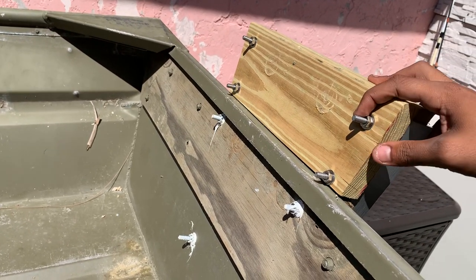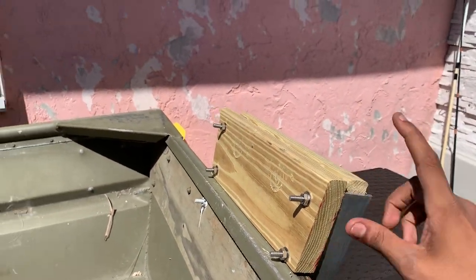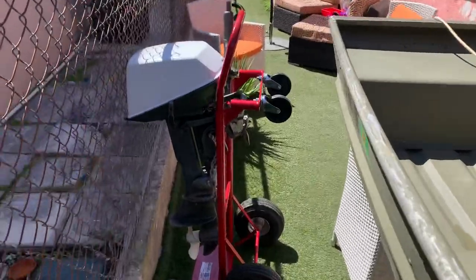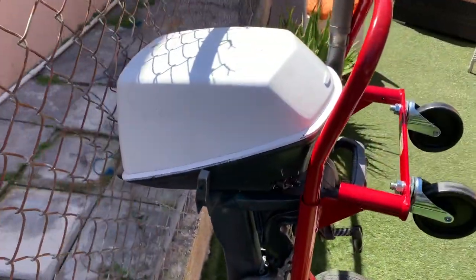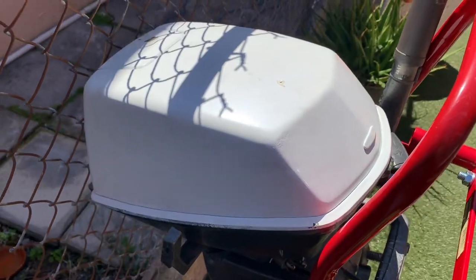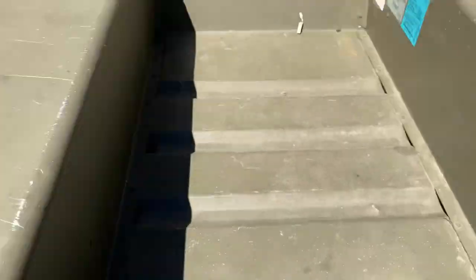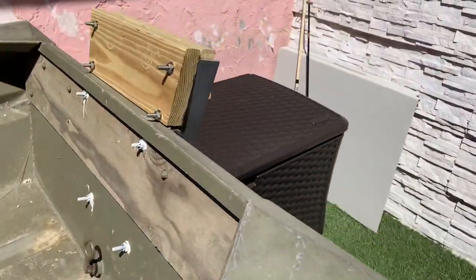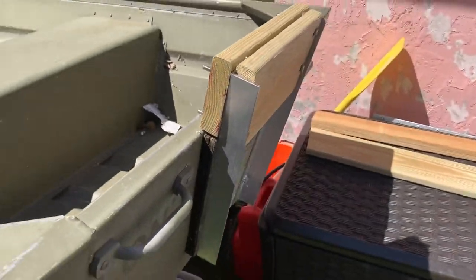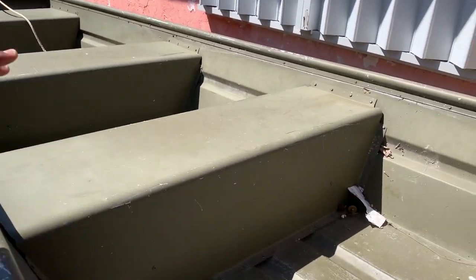My little 10-footer gets up on plane — not too bad. The reason I had to raise it was to get about five and a half, close to six inches of height so I could get this motor fitted properly. This is a 1967 Johnson Seahorse six horsepower.